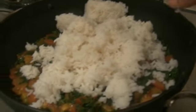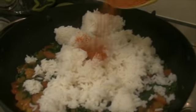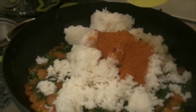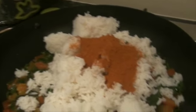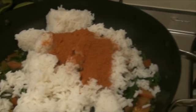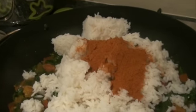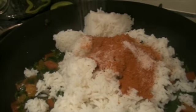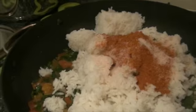Now I am going to add the vangi bhat powder. You can use the store-bought one like MTR or any other brand. Also you can make vangi bhat powder at home. I am adding salt, however much is needed. Then mix everything.